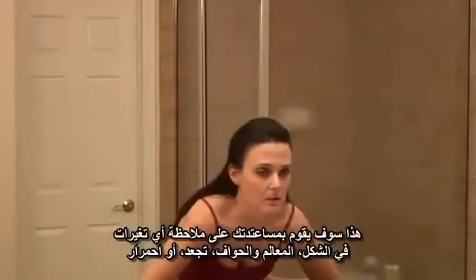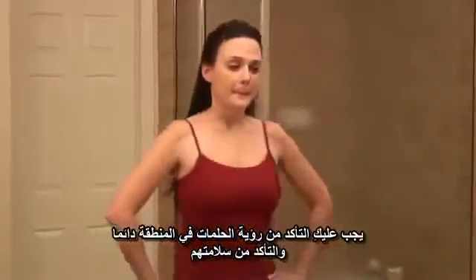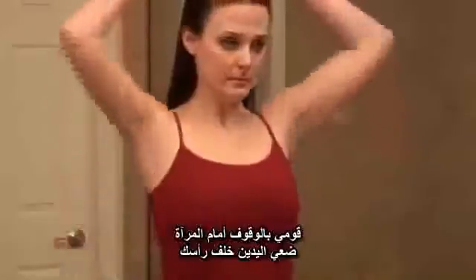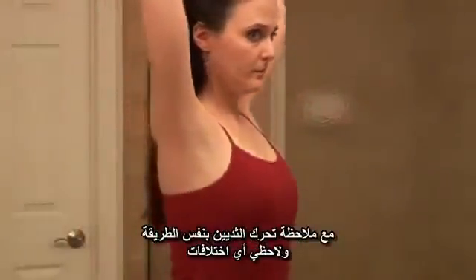Press your hands firmly down on your hips. This helps you notice any changes in shape, contour, dimpling, or redness. You want to make sure to look at your nipples and areolas and see how healthy they look. Standing in front of your mirror, raise your arms over your head and see if your breasts move in the same way, and note any differences.